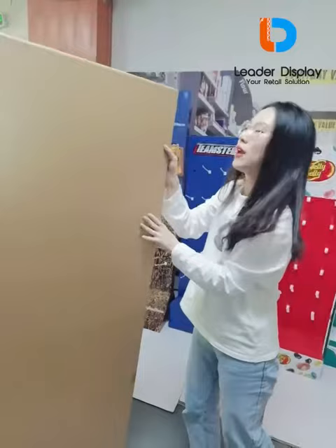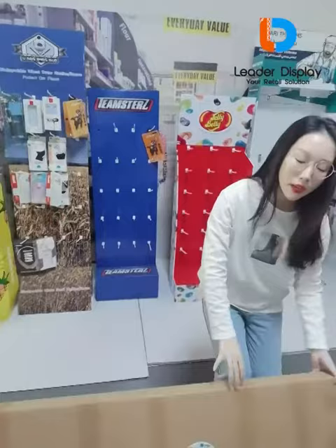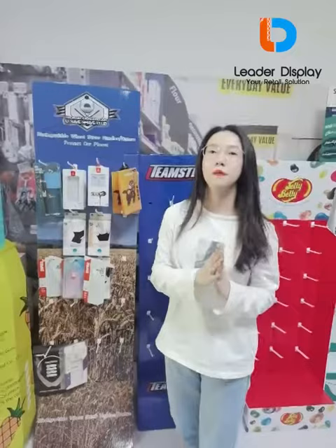Once your distributor receives the display, they can assemble it, place the products on the hooks, and then sell them in the store. Normally the MOQ for our floor display is 200 pieces, and the MOQ for the countertop display is 300 pieces. Mass production typically takes 10 days.